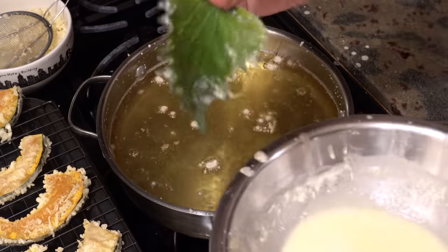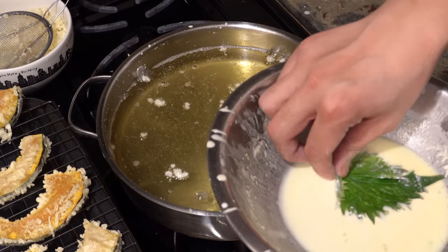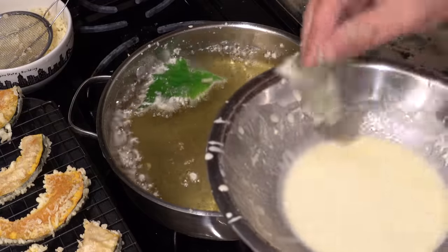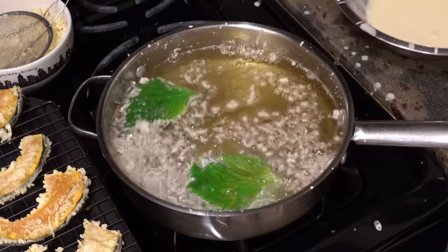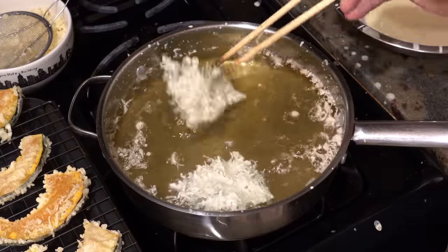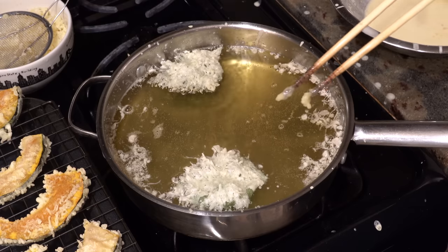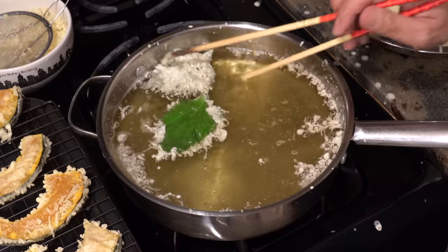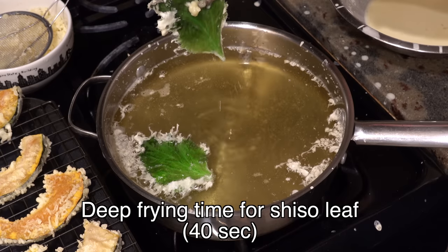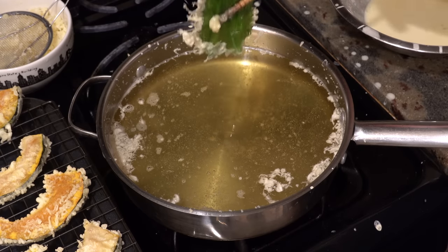When you deep fry shiso leaf, get the batter only on the back side and put it into the oil with the front side up. After 30 seconds flip them once and deep fry for another 10 seconds, then flip them back and take them out. The cooking time for shiso leaf is only 40 seconds — if you deep fry longer than that, shiso leaf will lose its color, so please be careful.